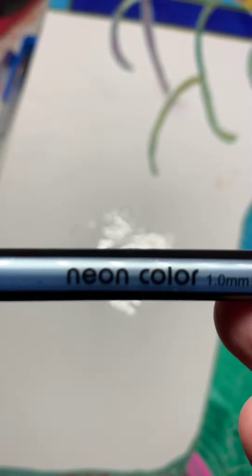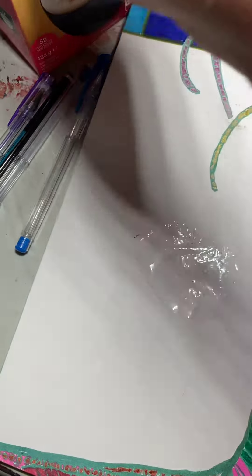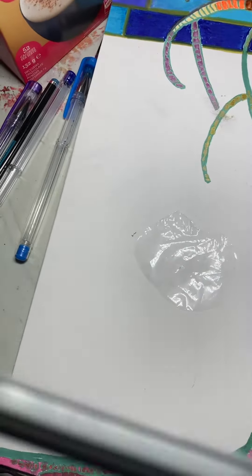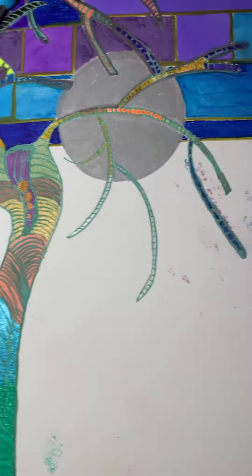And this one. And also there's another brand I've got here, and this one on this painting. So four different types of pens.